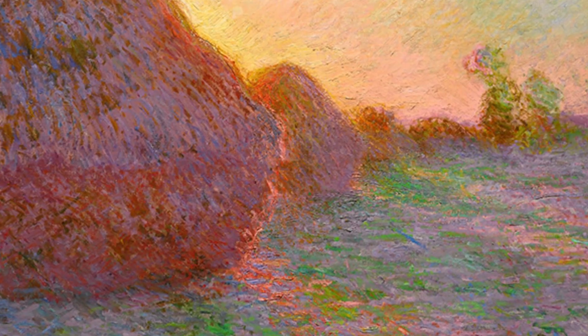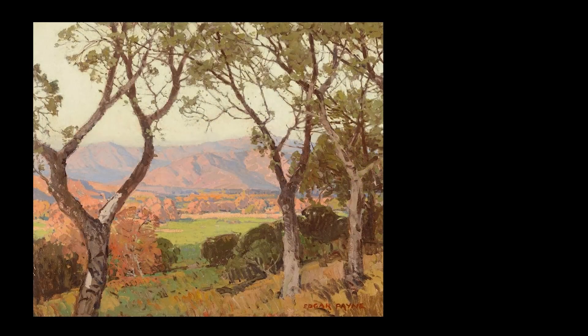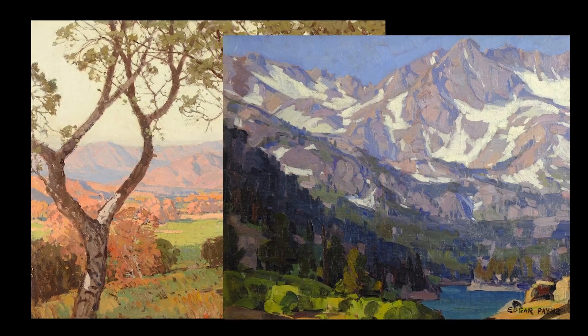Claude Monet was the father of the Impressionists and literally transformed how we see color and light. He influenced just about every representational painter working today. He was one of the first artists to repeat subject matter in order to capture those fleeting effects of light and atmosphere. Edgar Payne's disciplined approach to composition, coupled with his integration of Impressionist principles, make him the perfect subject for us.